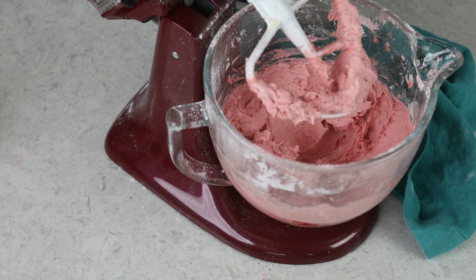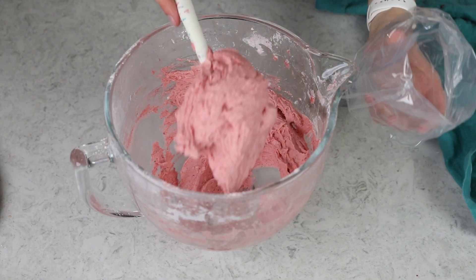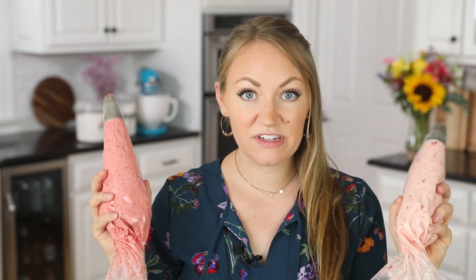This frosting is beautiful in its own way — it has that really vibrant pink color without any food coloring, and I just love that. I'll pour this into a piping bag fitted with my 848 tip. Now, the fresh-berry frosting is a little bit softer and more prone to melting — even under the studio lights I can tell it's softening slightly, though it's still pipeable. The freeze-dried version is a little more sturdy. All frosting will melt in the heat, but if you're serving outdoors, the freeze-dried version might be your better bet. Let's go ahead and pipe them on some cupcakes.